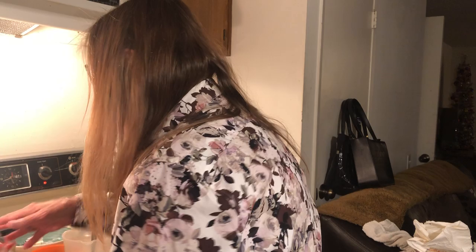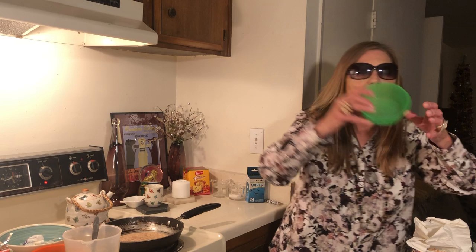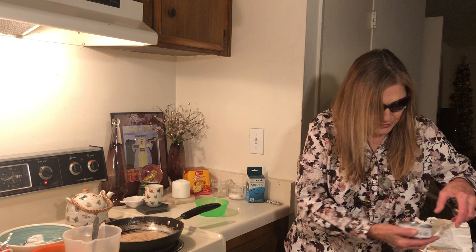Now I want to make a tortilla wrap with tuna. I have a tortilla but I don't want to heat it yet. I have the other half of the tuna.